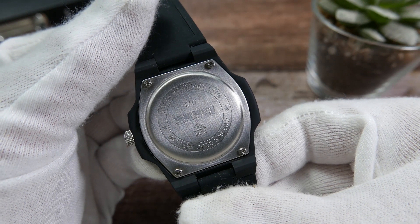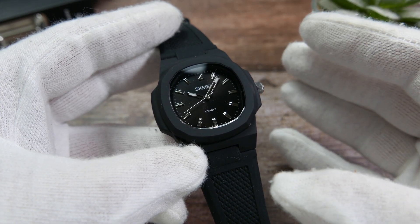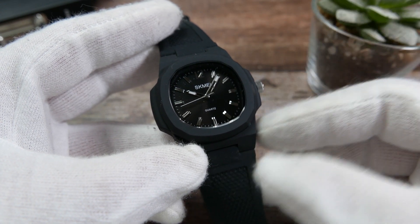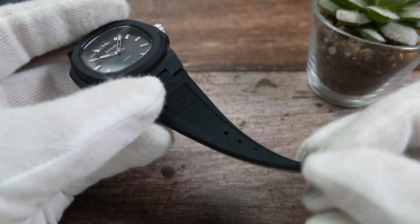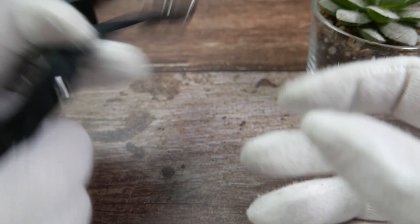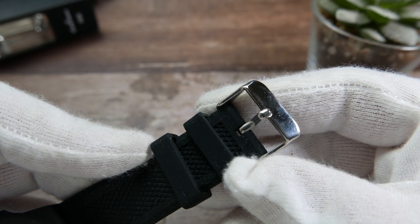The caseback is made of stainless steel and is held in place with four little screws. The watch is powered by a quartz movement, which is likely to provide very good accuracy compared to a mechanical one. The strap is made of soft and supple silicone with a bit of texture on it, and the buckle is made of stainless steel.